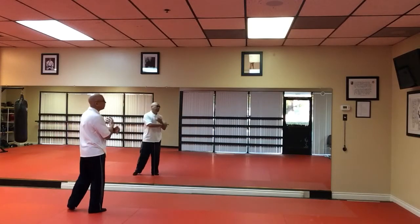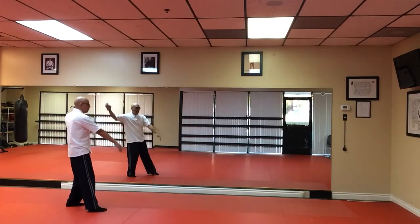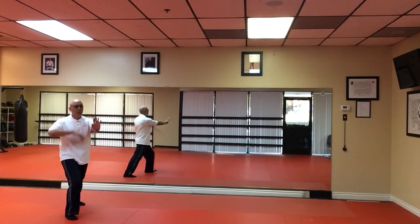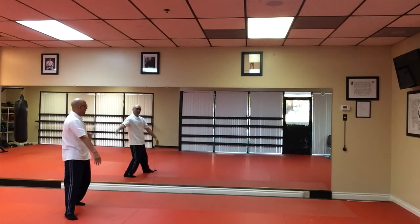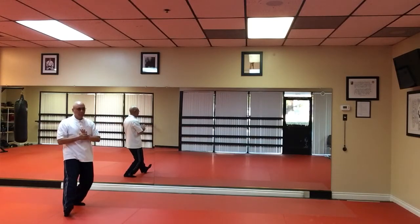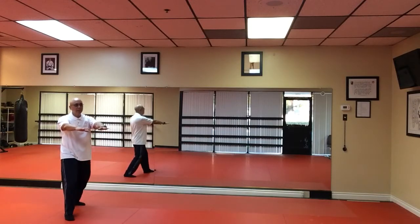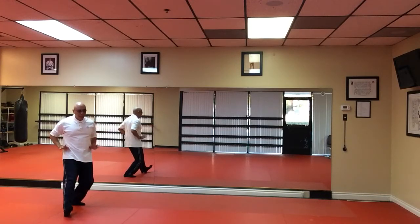Cross arms. Facing eight o'clock. Left hand here, right hand down. Hip. Brush the knee and push. Grasp the sparrow's tail. Releasing the sparrow. Yield. And push.